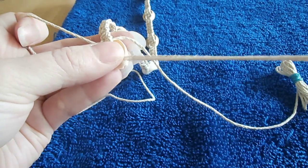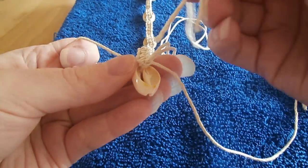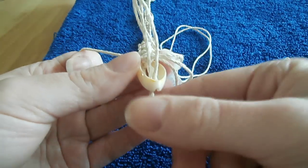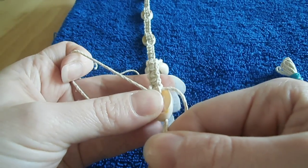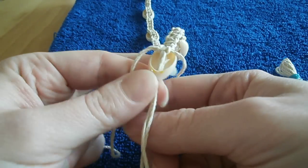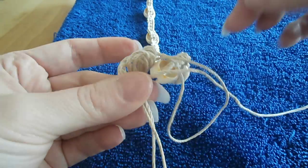Once you have finished with your backing, you're going to feed your carrier cords back through to the front and pull it into that little groove on the bottom. Then I'm just going to start tying knots on the bottom so it's nice and secure.